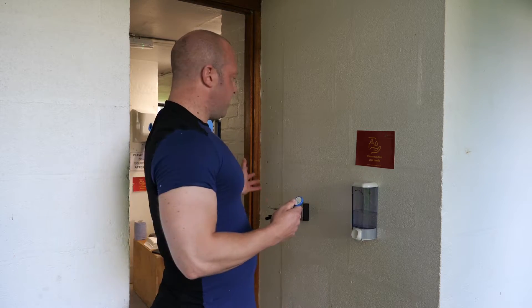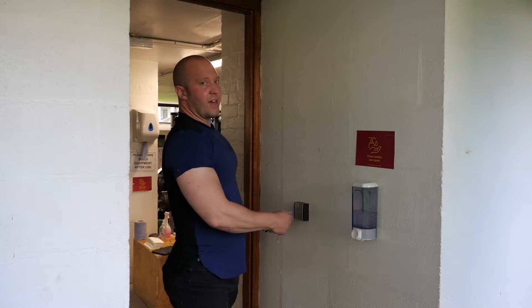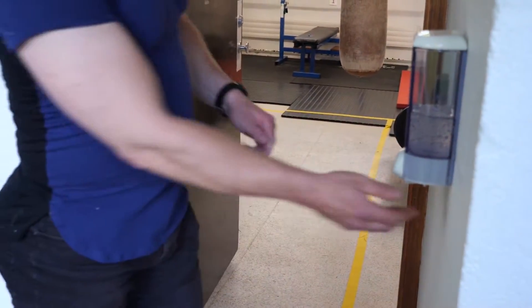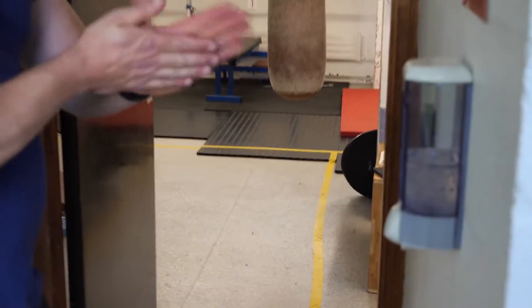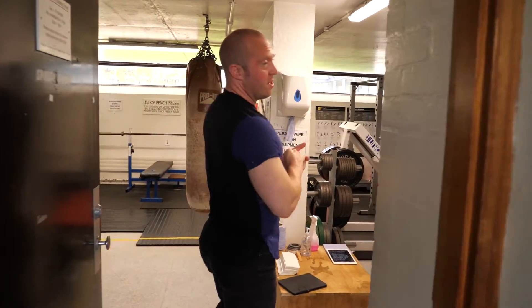To get into the gym, which is right behind me here, use your FOB or your BOD card to gain entry through the door. Any problems getting in, just contact the Lodge and they'll hopefully be able to help you out. Before you walk through the door we ask you to sanitise your hands, and as you walk into the gym take care that no one's actually working out behind the door.